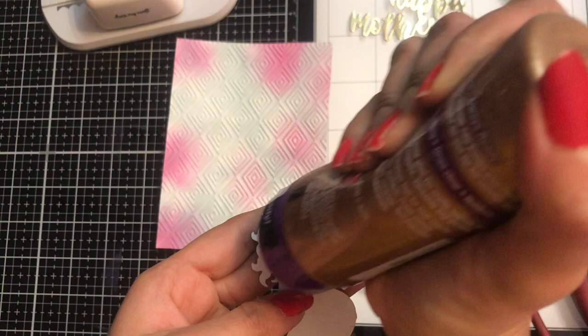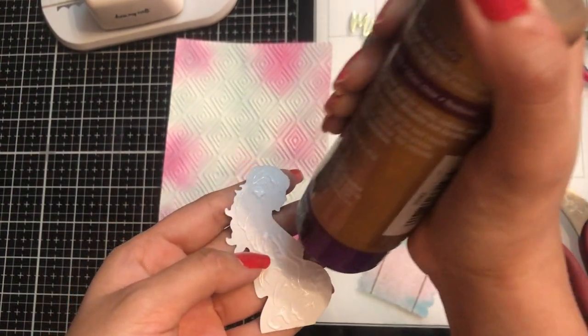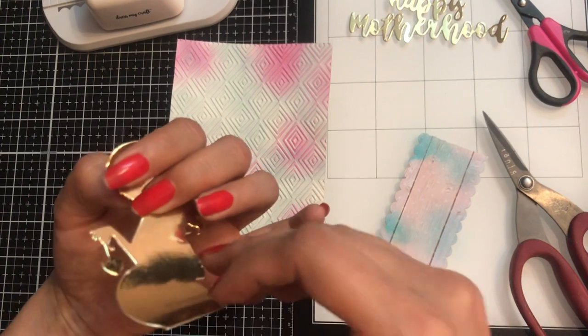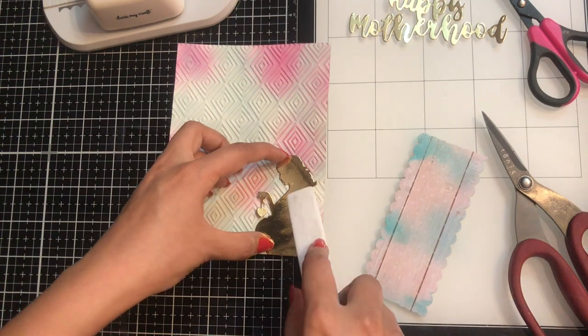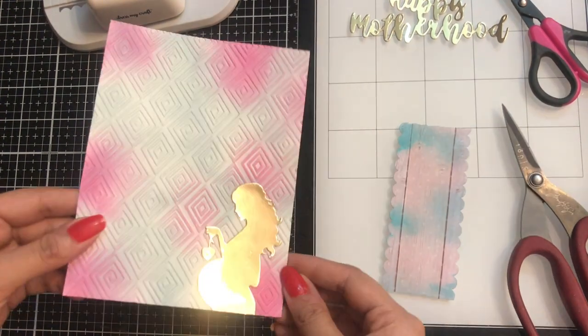For the next step, I am simply adding liquid adhesive on the 'mom' die cut and I shall be placing it on the lower right-hand side of my card. Later on I will also be adding a base note card to this so the card gets completed.